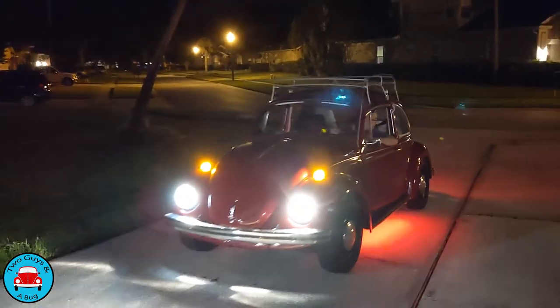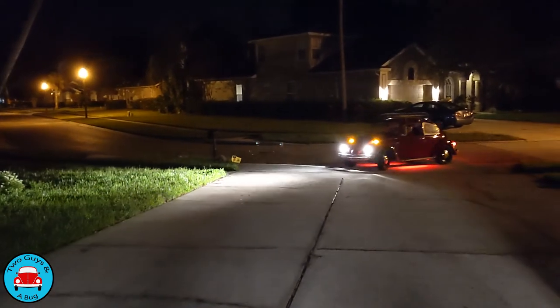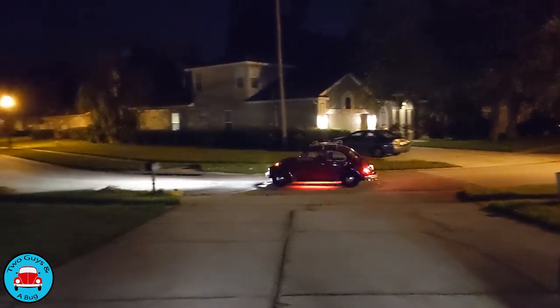Alright guys, she's back on the road. New ball joints, one new shock, everything's all greased up and ready to go. Until the next time, we appreciate you watching and appreciate all the new subscribers. There's a link down here - it's our website, check it out. We've got some shirts on there and I'm coming up with some new designs - not just for us, it's just VW in general. So check it out. We appreciate you guys and we'll see you on the next one.